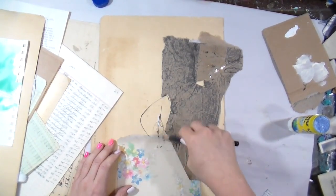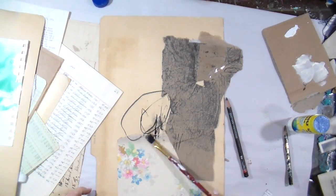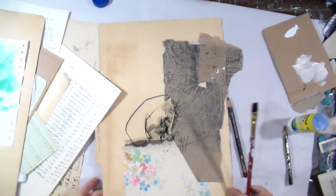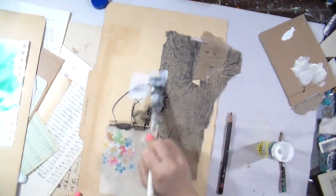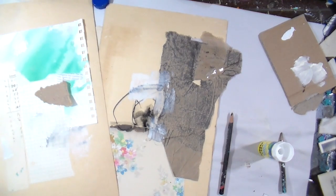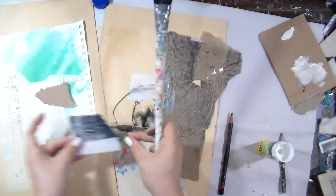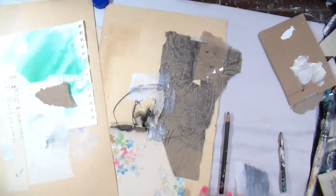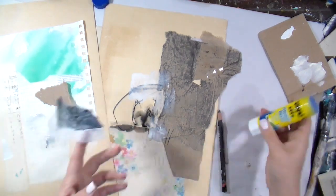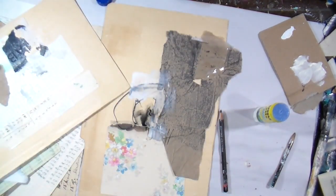I'm going in and just making some scribbles, allowing that energy to take me where it wants to go. Then I had a paintbrush with a little watered-down gesso on it — I really liked the energy that introducing water to the art was bringing, so I went for it. If you've been feeling pressured to do all the things like me, cut loose with me — I'd love for you to explore. Art should be fun!